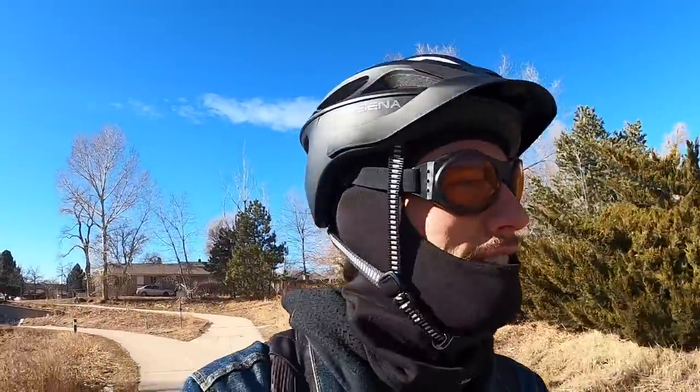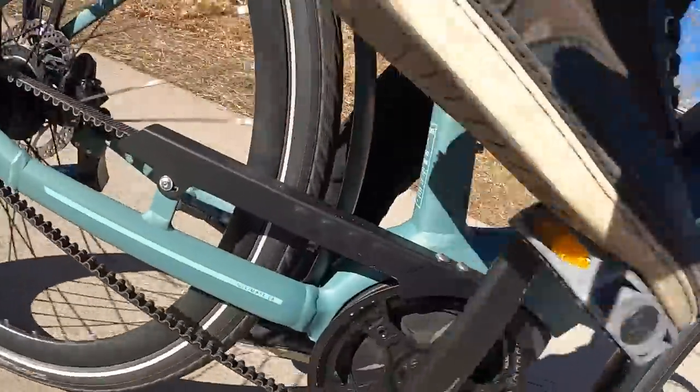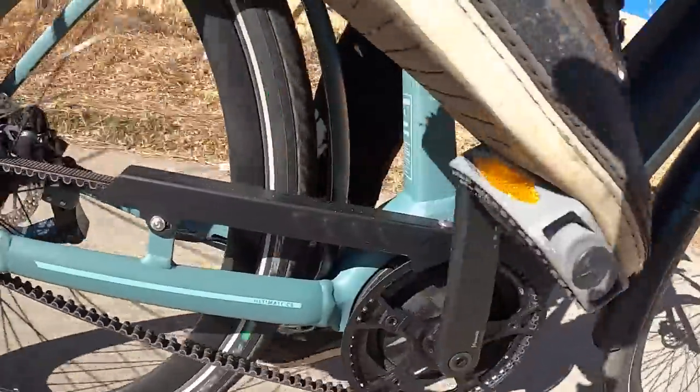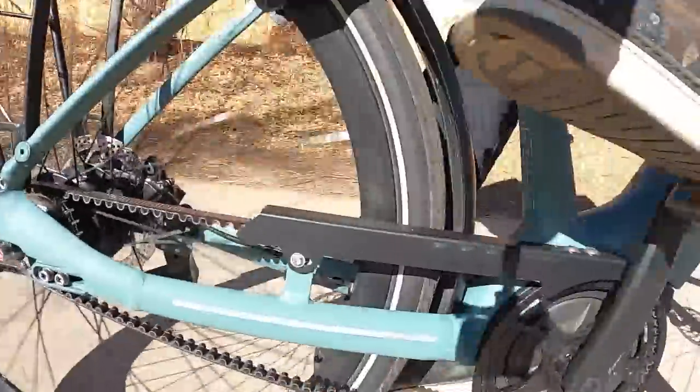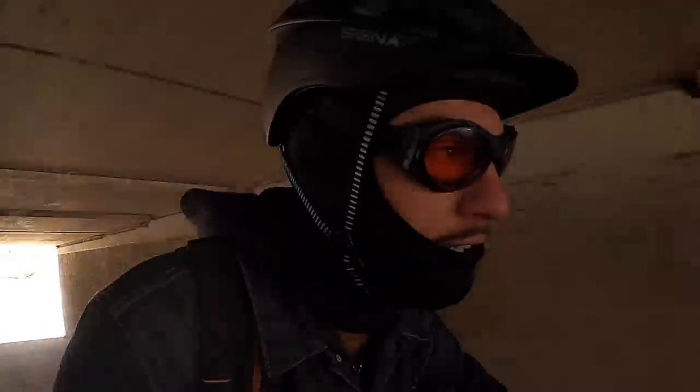The belt drive does make a kind of rattling sound when you stop pedaling — that's just part of normal operation as the belt cycles forward a little bit when you stop. If you haven't ridden one before and you hear that, don't worry — it's all doing what it's supposed to do.